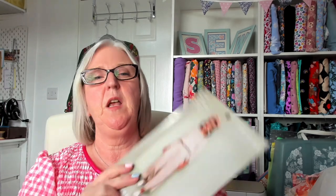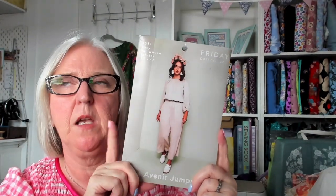So what have I made? You might have seen me share this when it was really hot a couple of weeks ago. This is the Friday Pattern Company Avenue jumpsuit. I did make it in chambray a couple of years ago but I totally misjudged the size — it was absolutely massive — so I cut it up and used the fabric for something else. This goes from XS with a 32–33 inch bust up to a 4X.